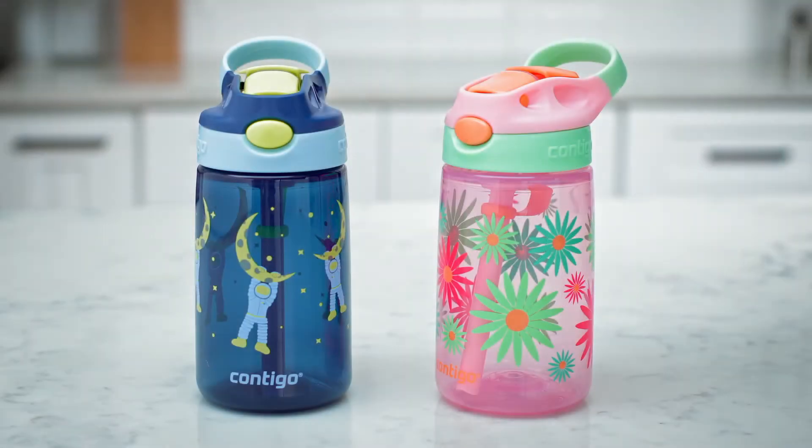Your AutoSpout Gizmo water bottle can be washed in two ways: hand rinsed and using your dishwasher, or hand rinsed along with soaking and scrubbing.